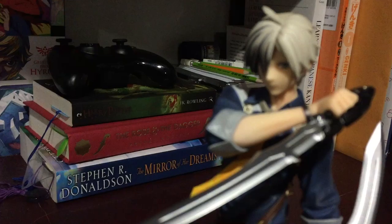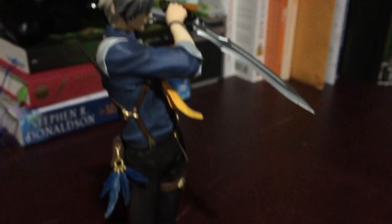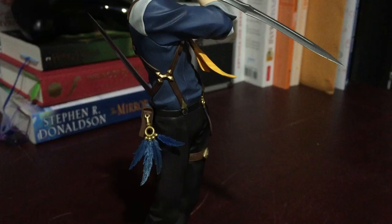Look at his face. My phone sucks — it wants to focus on everything but him. All of the shading on his clothes is done really nicely as well, as you can see here. And he has all of these belts.